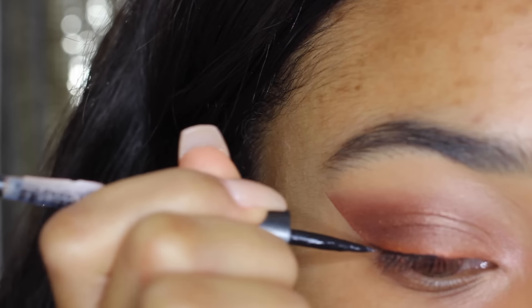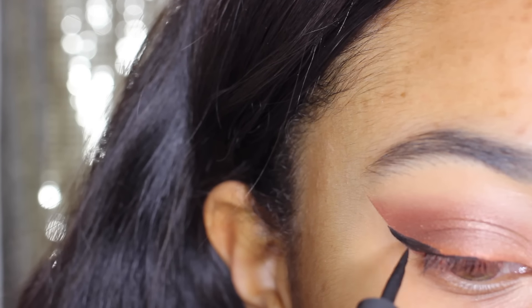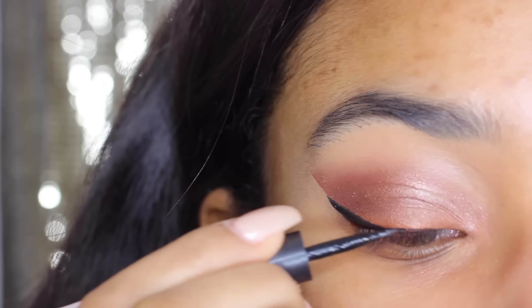Next I'm going to finish off this look with some eyeliner. I got this eyeliner from my local beauty supply store. It's from Ruby Kisses and it's like $2, so it's really good eyeliner actually — I really like it.